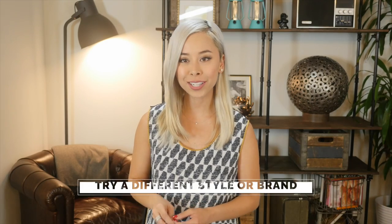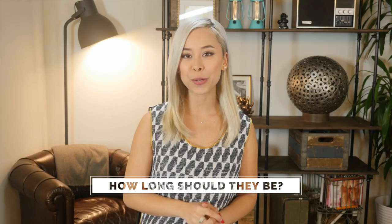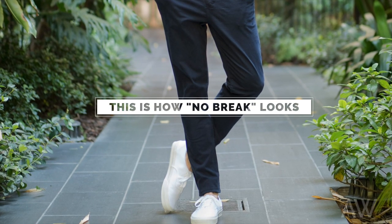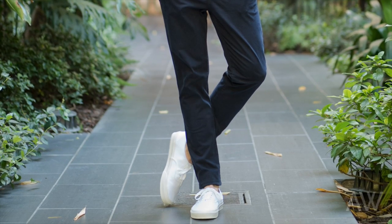If you can pinch more than that, then try a different style of chino, or if possible, see if you can go down a size. As a last resort, you can get a tailor to slim the legs, but the cost is usually not worth it. And lastly, how long should your chinos be? Unlike your jeans, you always want to default for chinos at a slight to no break. This will look sharp and complement every body type and height.